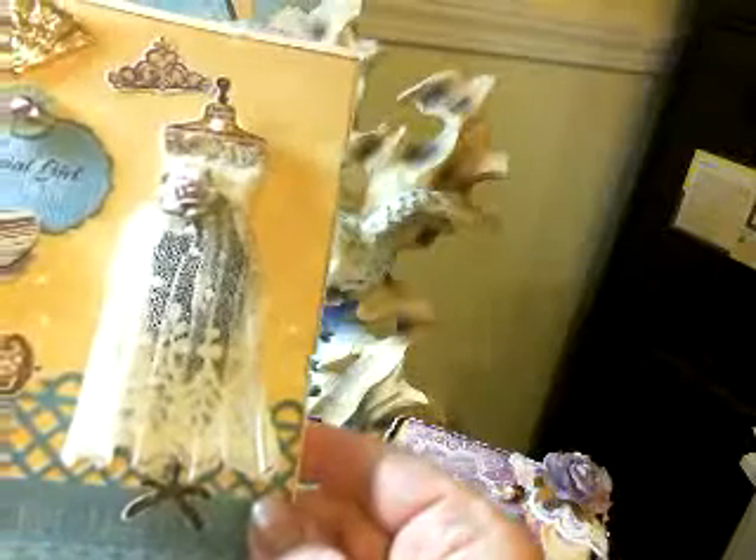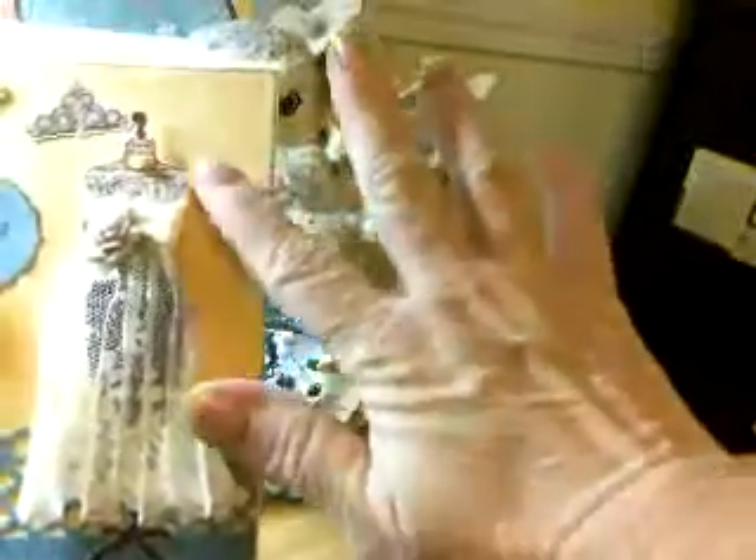This lace is from Jeanette — I got it in a swap with her. Her channel is Live Laugh Love to Scrap. Isn't this gorgeous lace she sent me? I took my Champagne Mist and put it on the top of the lace, so it's sparkly — I don't know if the camera's picking that up.